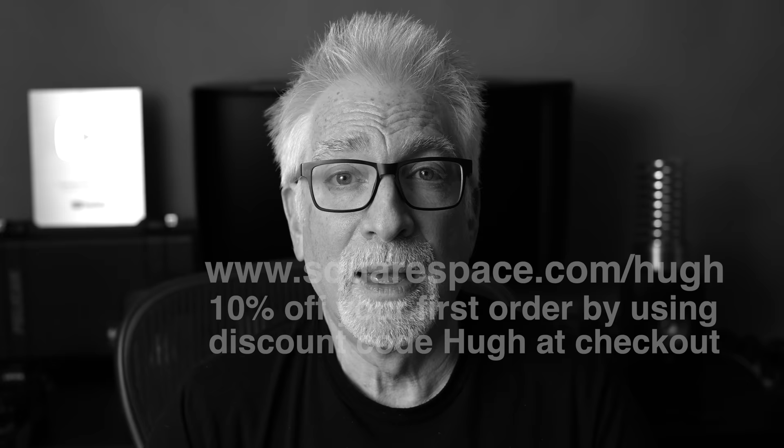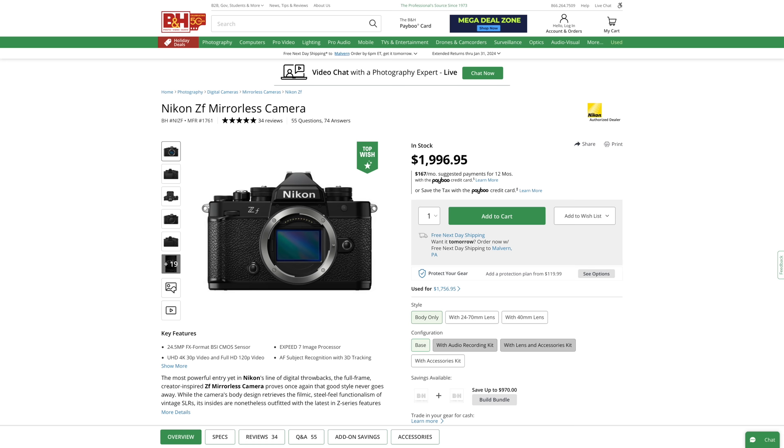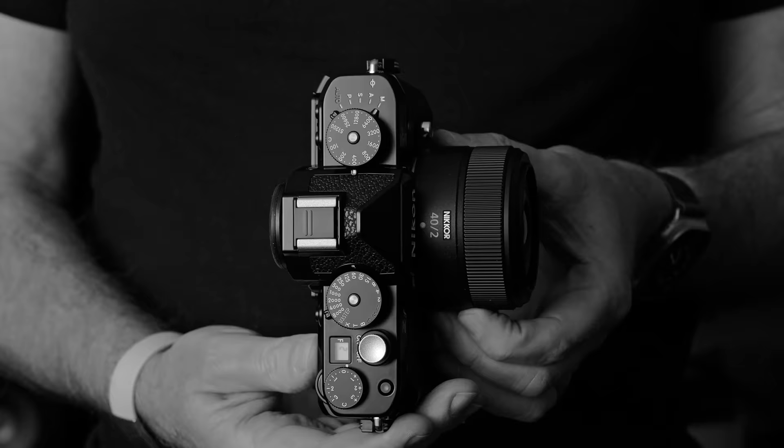Many of you have wondered when I might get around to doing a review of Nikon's $2,000 full-frame ZF camera. I suppose it took Nikon this long to get one to me because they know I am just about the slowest YouTuber in the segment. Or that I love my Leicas. Or who knows? Anyway, I've got one now.